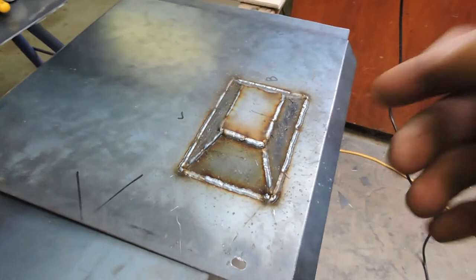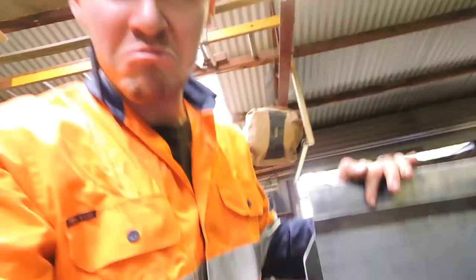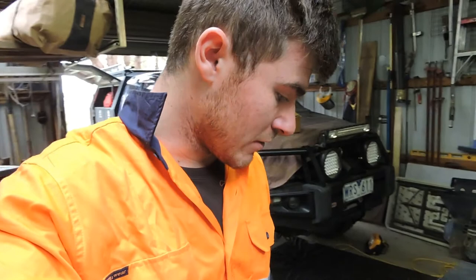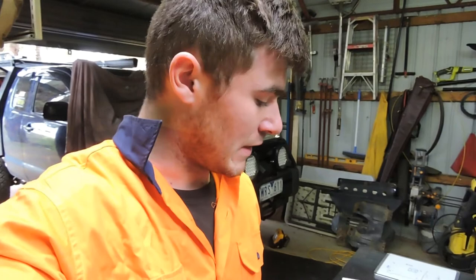It's welded all the way around, should be pretty strong. I'll probably weld the inside too. There's plenty of penetration — I played around with the roller settings a bit, got it right, and started laying down some nice welds. I'll just get the flat wheel and clean up all the spatter. I'm going to have to take the oxide off the whole sheet so I can paint it, but I don't really want to grind the welds down because I want to keep them as strong as possible — that spot's going to cop a lot of crap.